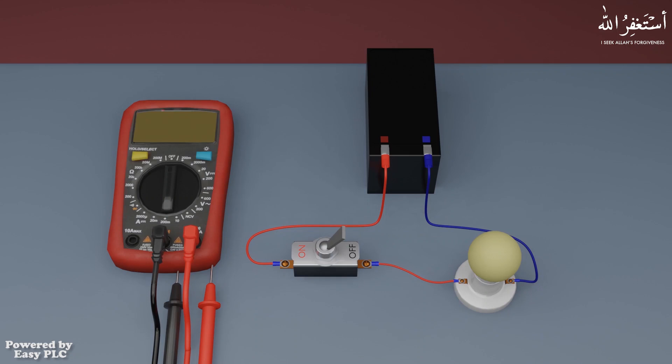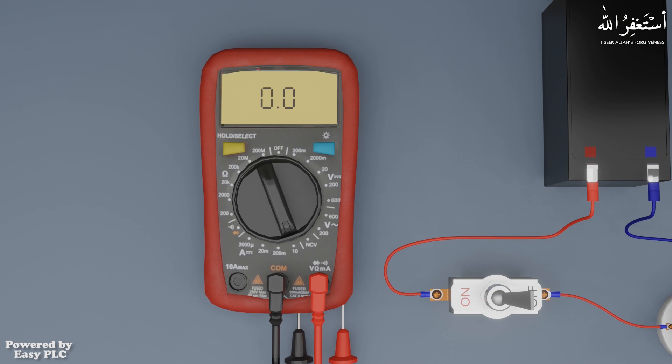Next, a very important thing we can measure with the multimeter is current. We can measure a few amperes of current with the multimeter. For example, if we want to see how many amperes this bulb is drawing from the battery, we can use this multimeter to measure the current.